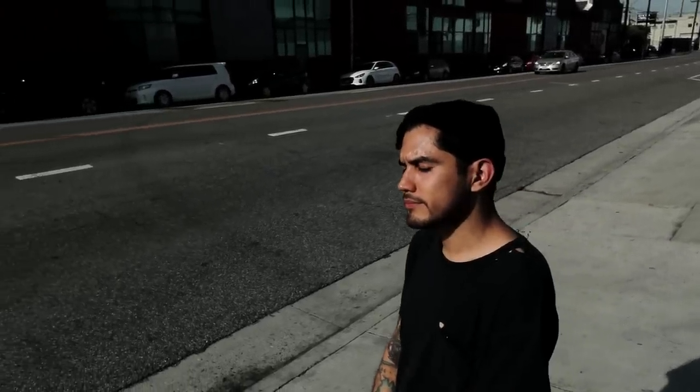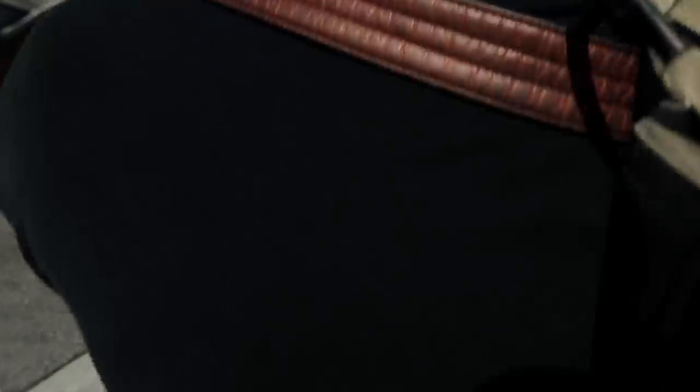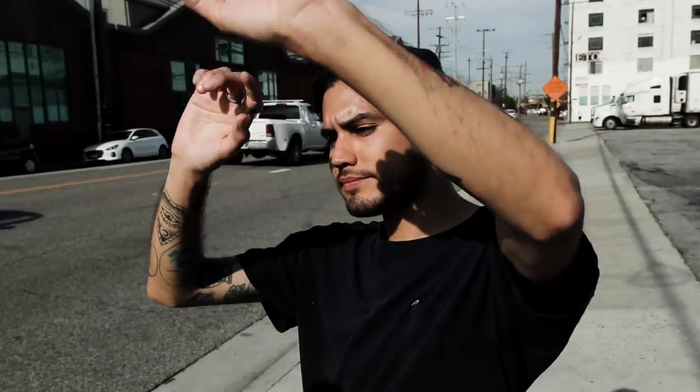When you shoot in hard light, you'll quickly find that your subject will probably have a hard time keeping his or her eyes open. We like to pull out this handy pose for just this occasion — have your subject extend his or her hand to block the light from his or her face. Not only will the framing be unique, your subject can have a break from the sun.